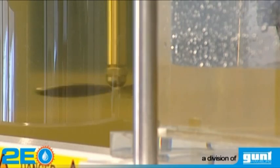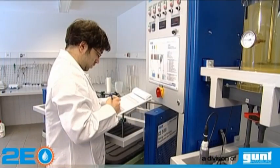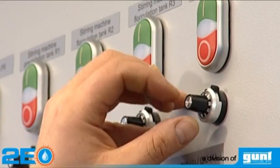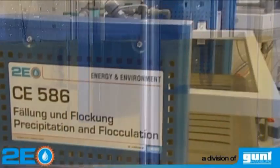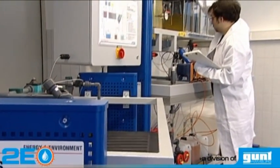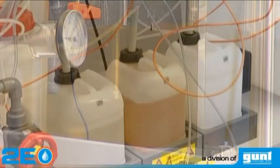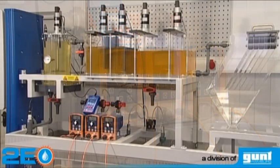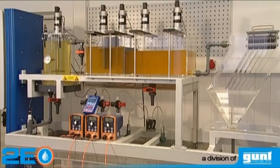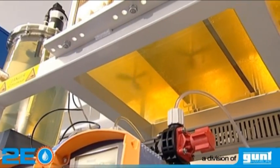To improve the settling properties of the small iron hydroxide particles, the water is fed into a flocculation tank. Professional metering pumps are used for the precise adding of the flocculation chemicals. As a result, the small iron hydroxide particles aggregate into large flocks.